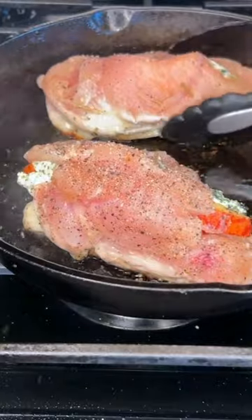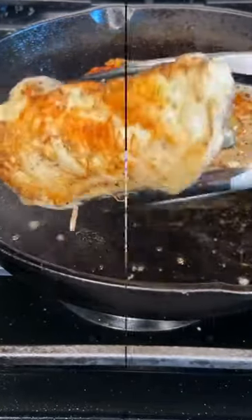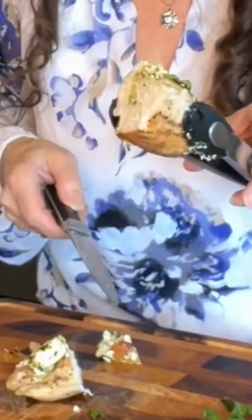I want to sear these first and then I'm going to finish it in the oven. You can see the goat cheese and you can see the peaches — oh my goodness!